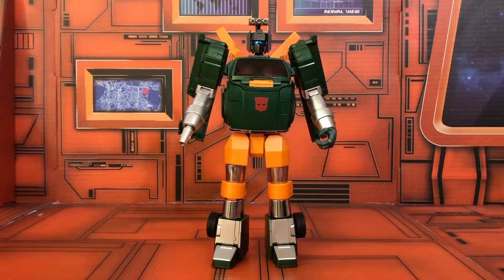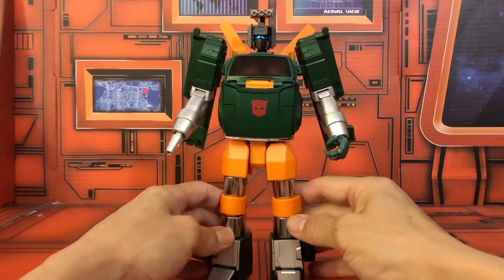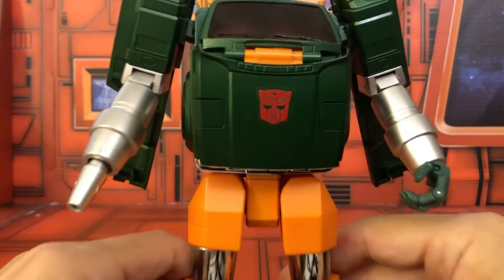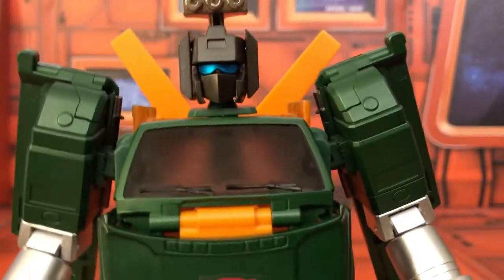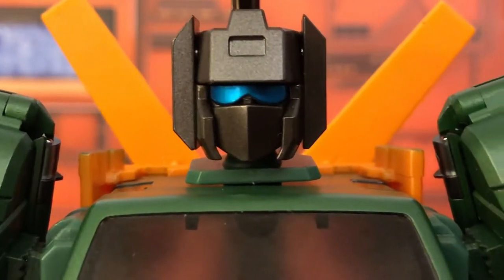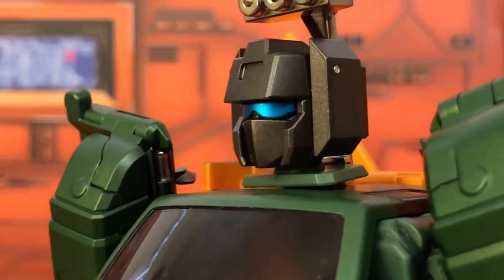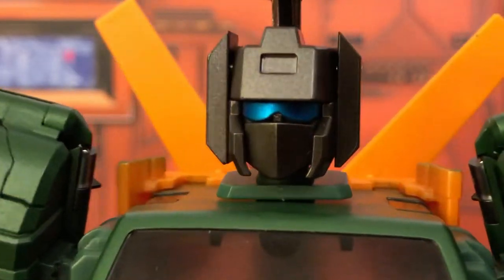Here's a look at the new Fans Toys FT-26 Hitch. Let's take a close-up look at that head — really nicely sculpted, very cartoon accurate.